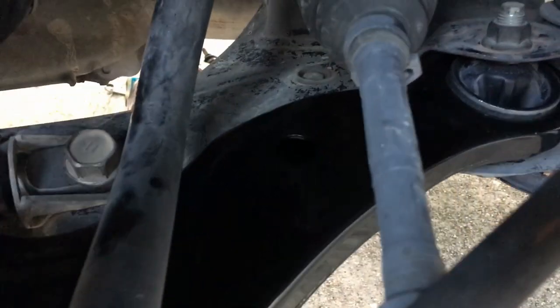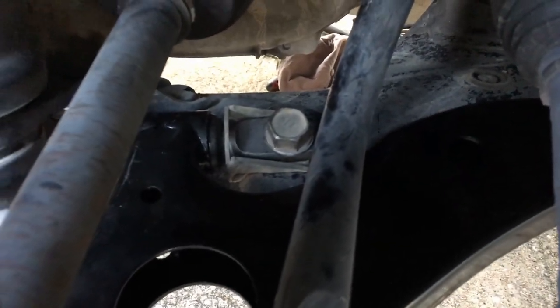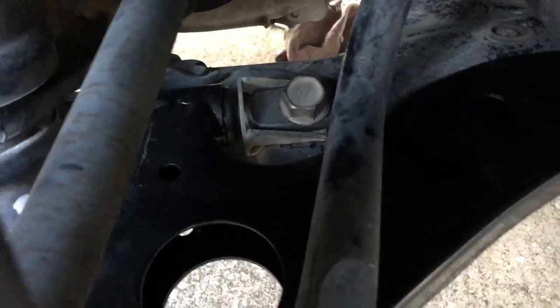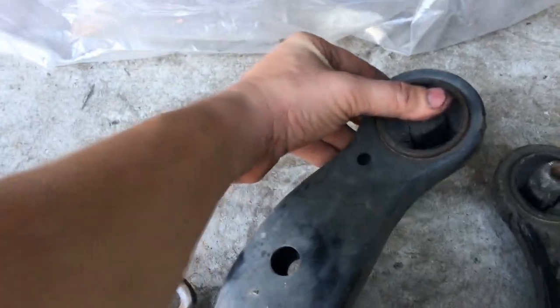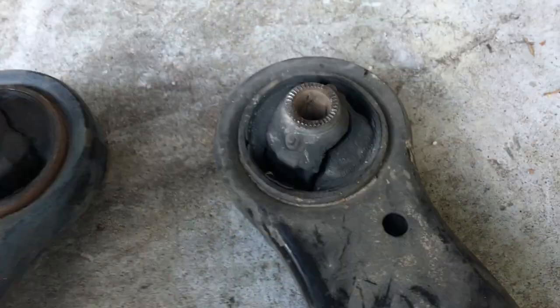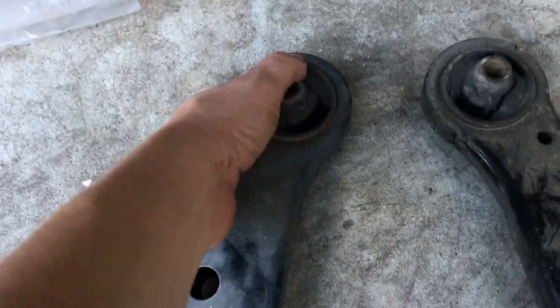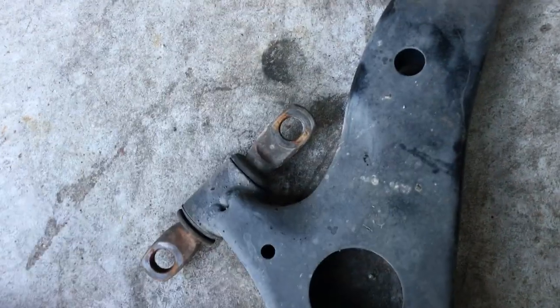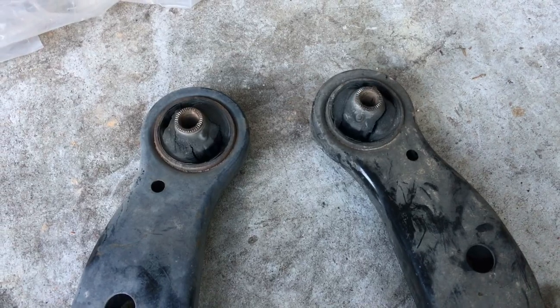Another thing to note: the control arm on the left looks just like the one on the right, so make sure you have the correct control arm for the correct side. Mine are stamped L and R, which was very helpful — I actually started putting the left arm on the right side and fortunately caught it early. It was a good thing I changed these control arms because the bushings are in pretty bad shape, torn up badly, and I'm pretty sure that contributed greatly to my vehicle's misalignment. Hopefully now it'll get aligned properly and I won't have premature tire wear anymore.